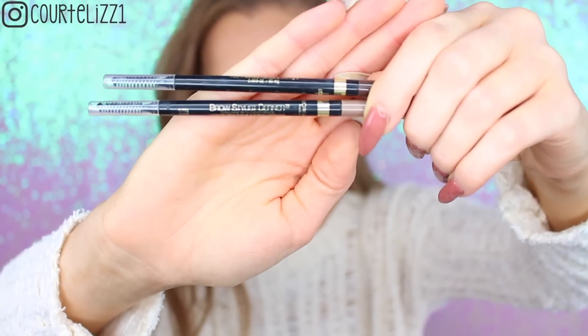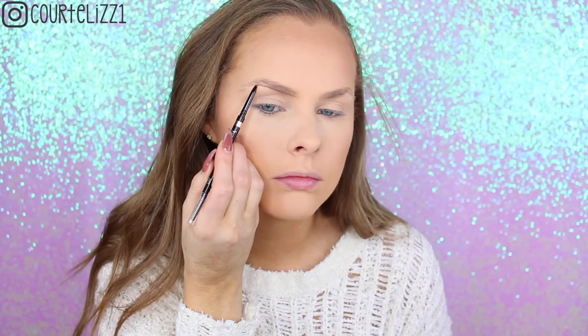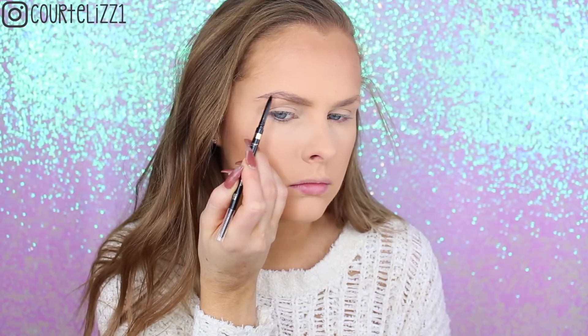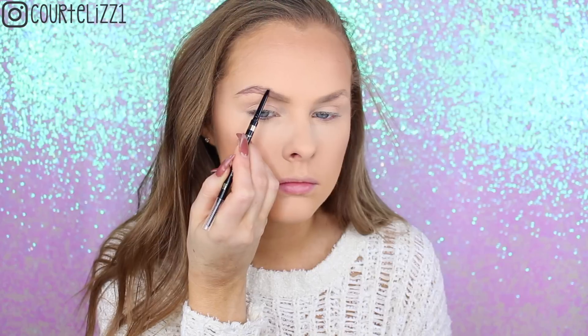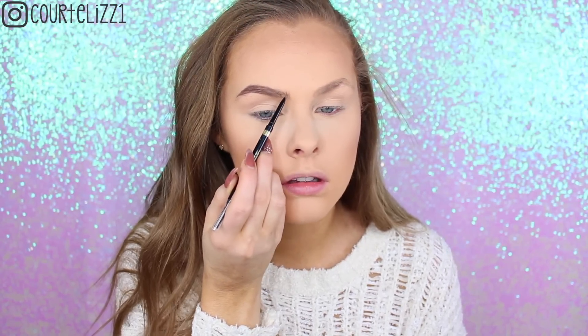Picking up my L'Oreal Brow Stylist Definer in the shade Brunette, I'm just going to start outlining my brow, giving it more definition than my normal brow has, and then filling it in with the pencil as well, giving myself hair-like strokes. Then I will take the spoolie and brush it all out so it looks nice and even.